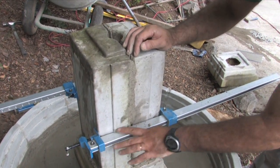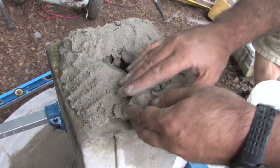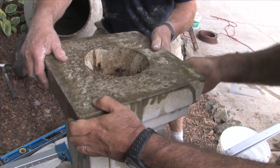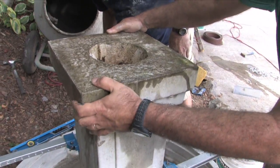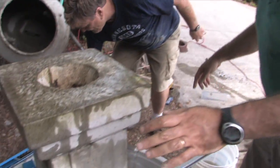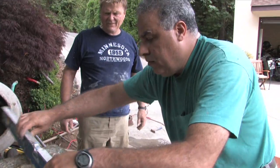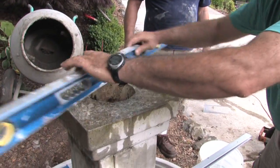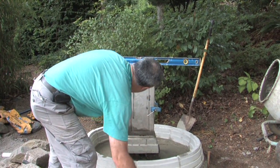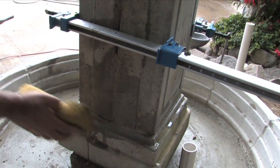Now place mortar on top of it and place the second base — which here is the top cap — on top of it. Check that it's nice and level in both directions. Again, clean up all the excess grout after you're done.